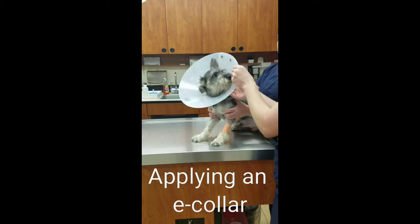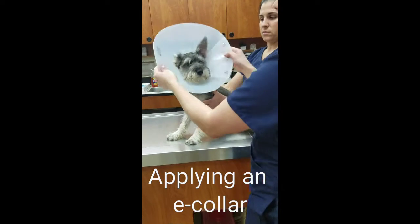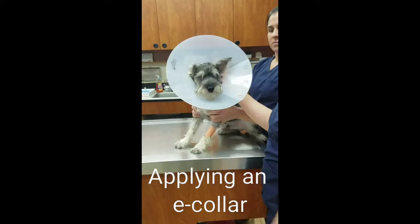We're going to put it on and just make sure it's not too tight, and also make sure it can't slip over his head. And there you go.